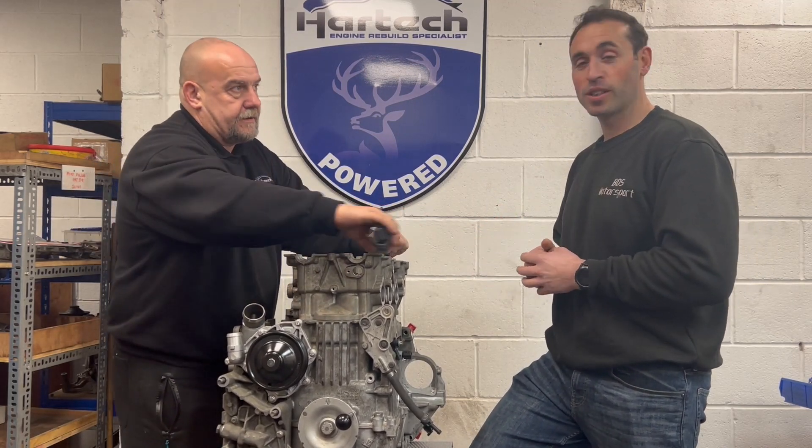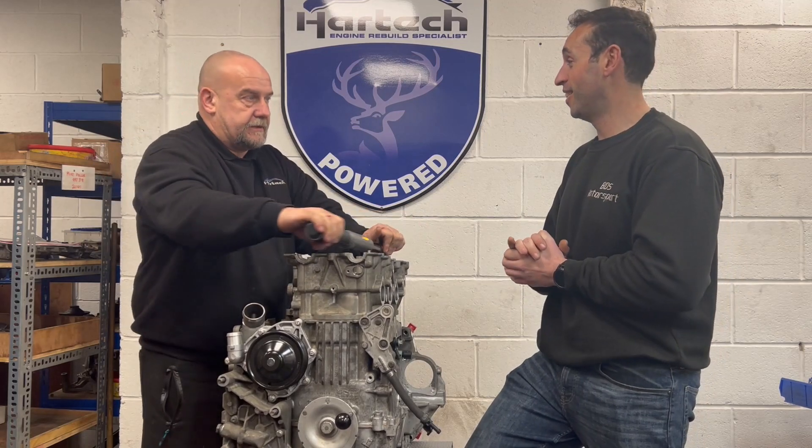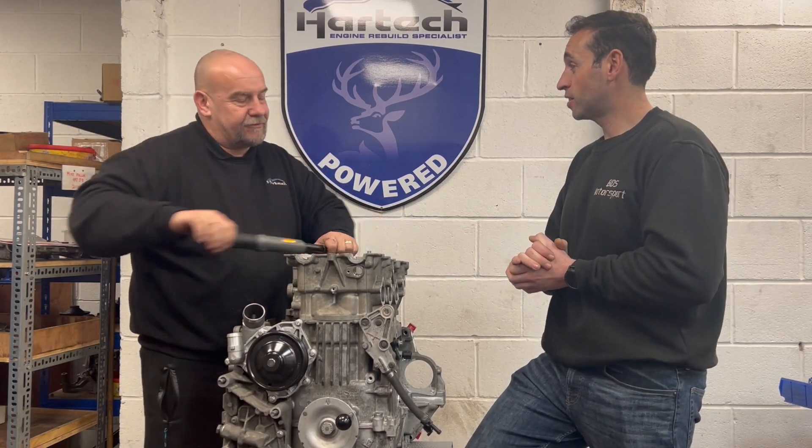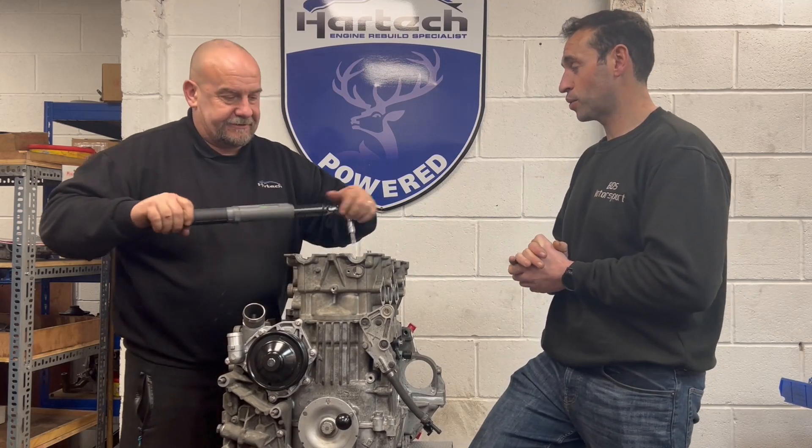We have a 3.9 or 3.8 — it's fast as it is — but that's what we've mainly been talking about. Imagine if it was a Hardtech build. But I don't think it is, and it's not a Hardtech engine, that's for sure. We'll see.